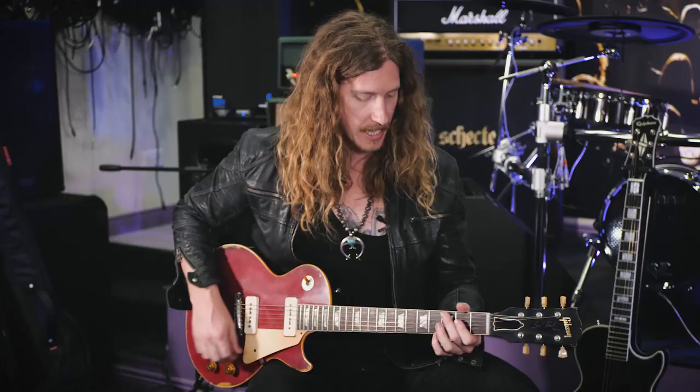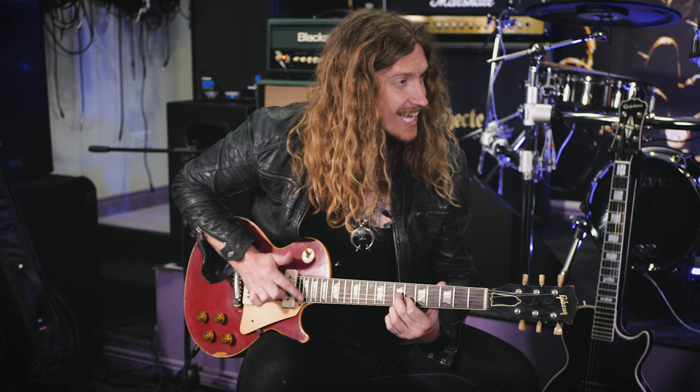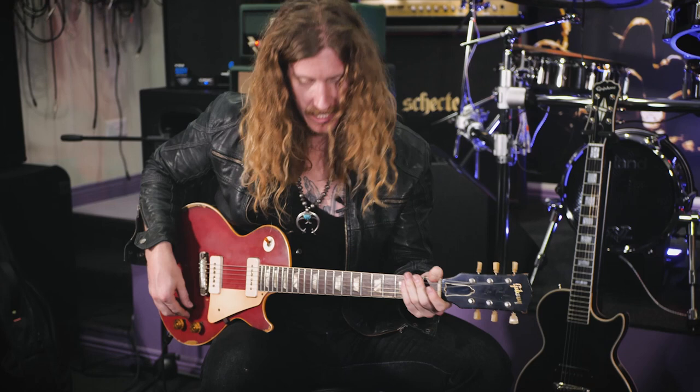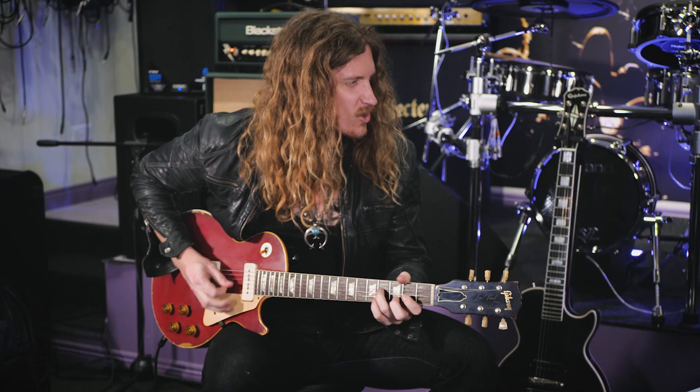I would do all these very dynamic things — play softly, and then obviously go into full rock. It's just really cool because playing with a pick was great, but when I switched to fingers it totally opened up my way of thinking.